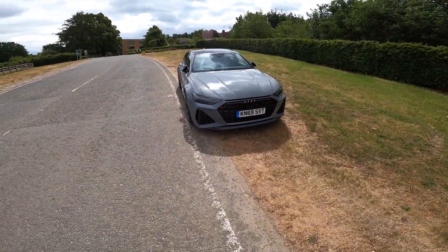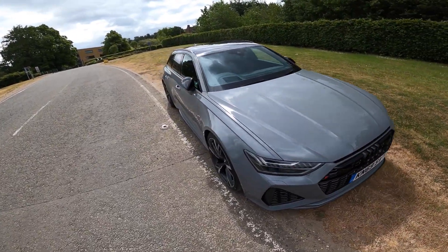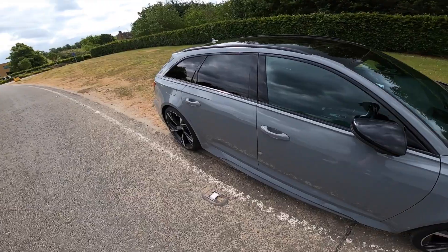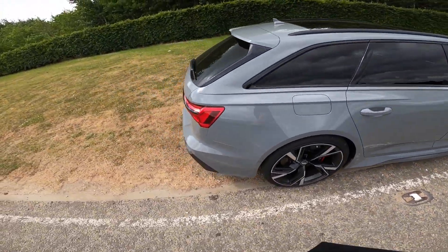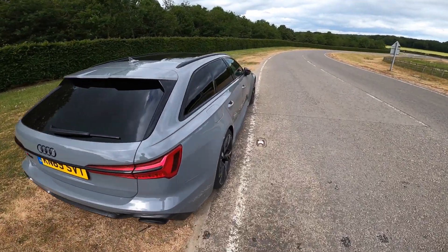For those who haven't seen my review video, a quick bit of info: this car has a four-litre V8 bi-turbo engine with a mild hybrid system which produces 600 PS and 800 Newton metres of torque.